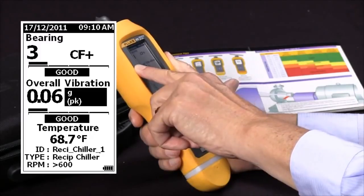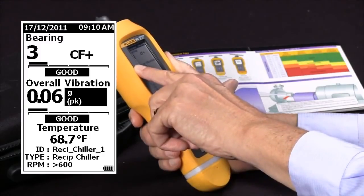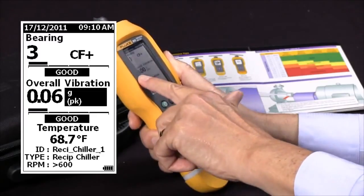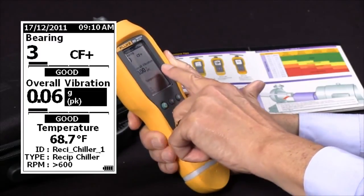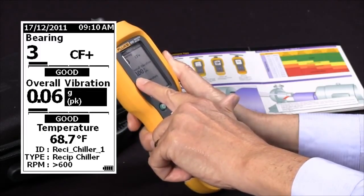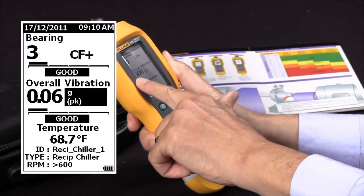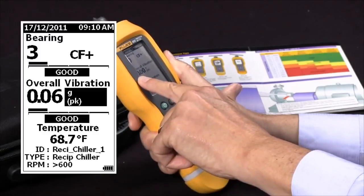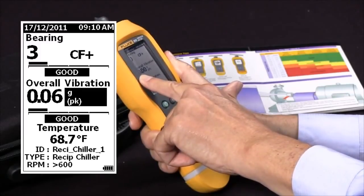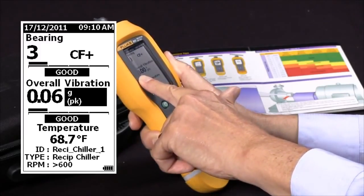Based on the category we chose for that type of equipment, it's given a severity rating of Good. The next entry is overall vibration — we've chosen units of G's peak, and we got a reading of 0.06, which is also given a severity scale of Good.